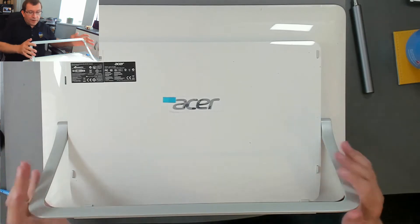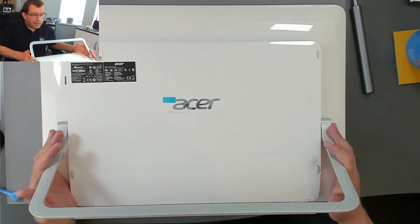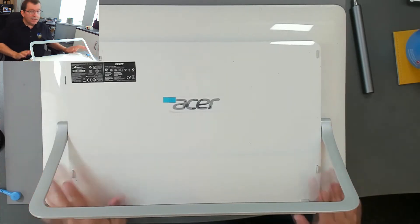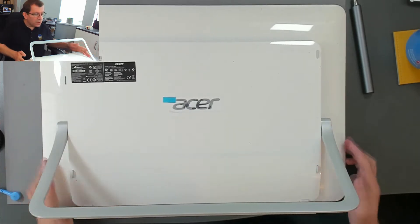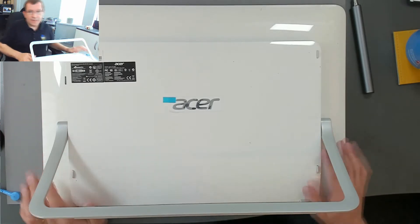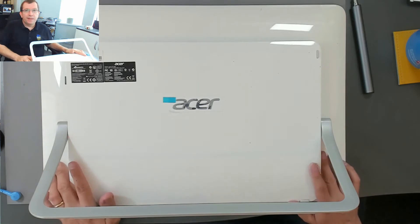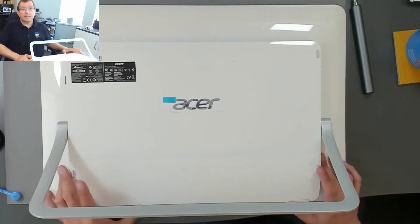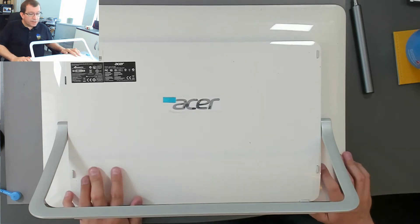Hello. Today I'm working on an Acer Aspire Z3-600, or Z3-600 for the Americans. This computer is very slow — it's quite an old all-in-one. It has a 1TB drive, 4GB of RAM, running Windows 10, and it's very slow. Watching Task Manager, the hard drive is in use 100% of the time. It's kind of the same old story.